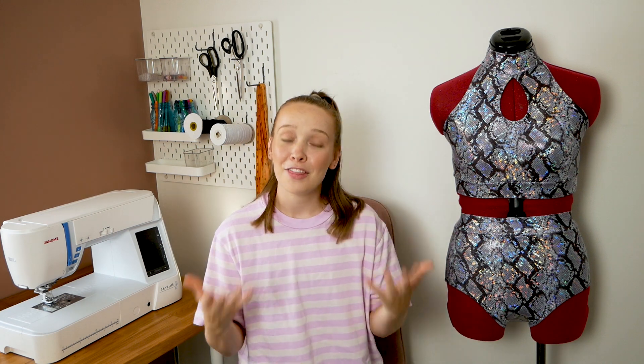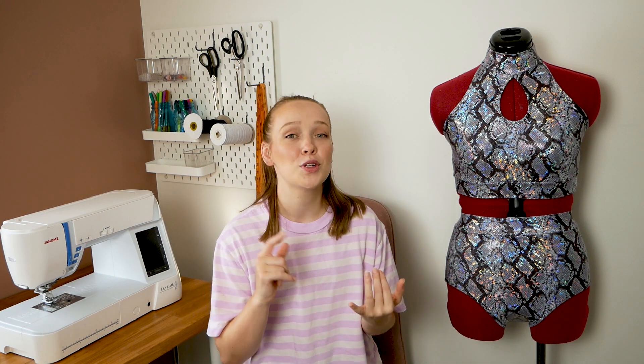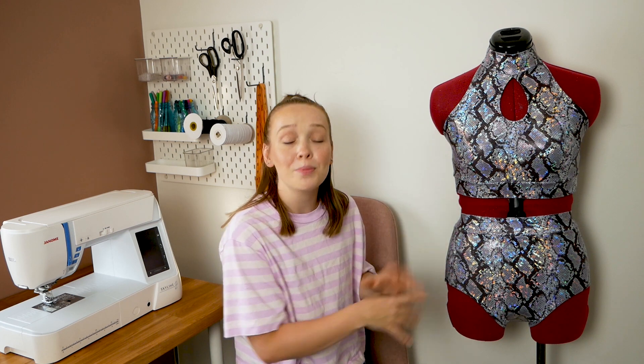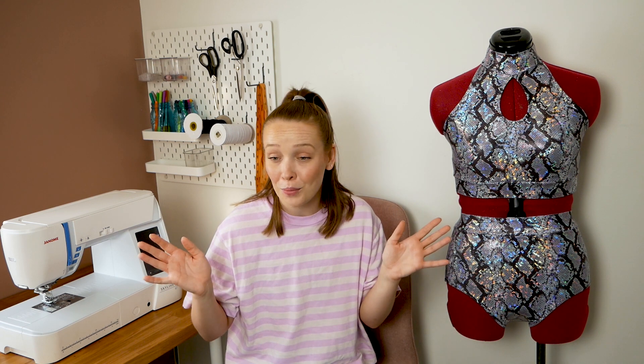For today's video, I'm going to be showing you how I made this outfit right here. I thought this was the perfect outfit to film for you guys because there's nothing crazy going on. There's no mesh cutouts, no appliques, no crystals. It's really all about the construction. The fabric is what really makes this costume a costume, but you could just as easily make this out of a plain spandex and wear it for practice or just around the house.